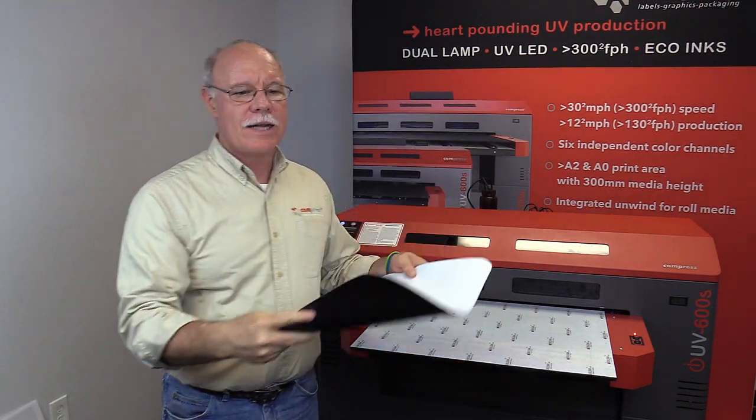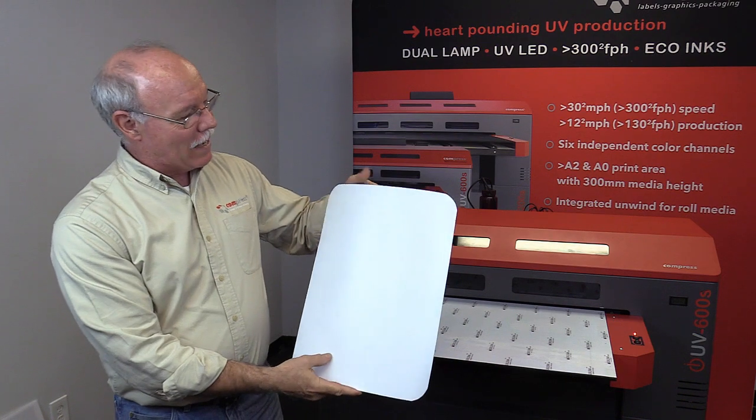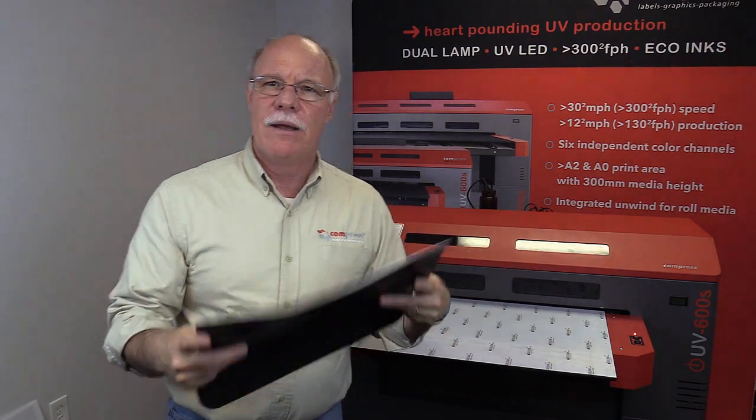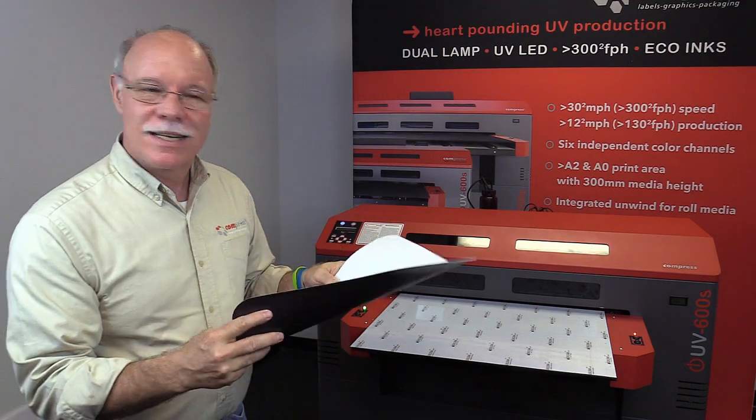We're going to go ahead and load this up and print it out. It's going to be a really cool magnetic sign for a lawn service — full black, kind of cool. You don't see that very often today in the marketplace. Let's go ahead and print the sign.